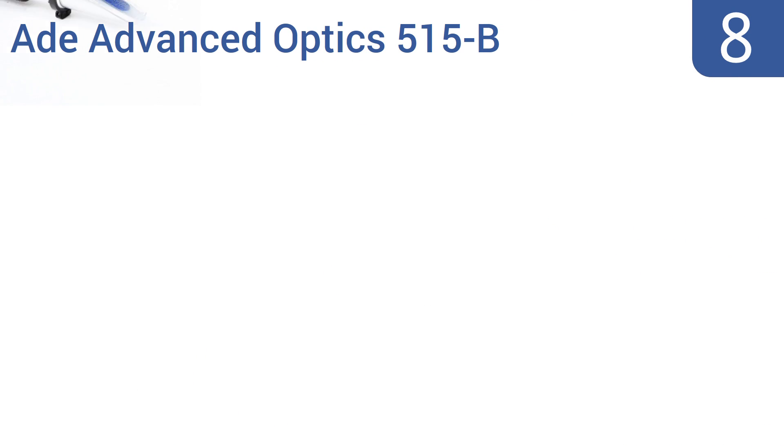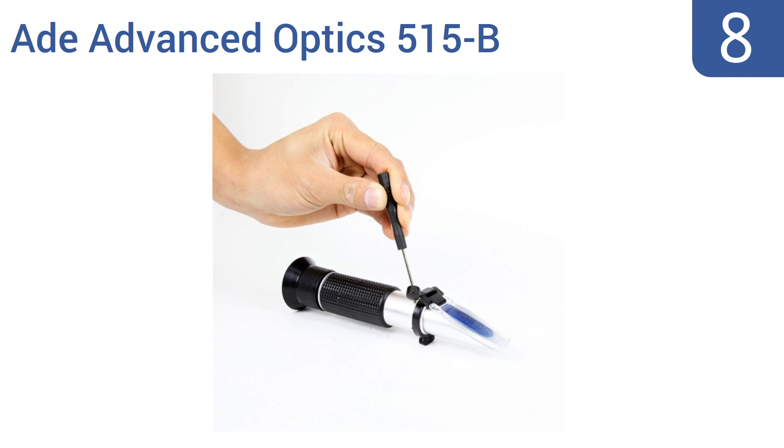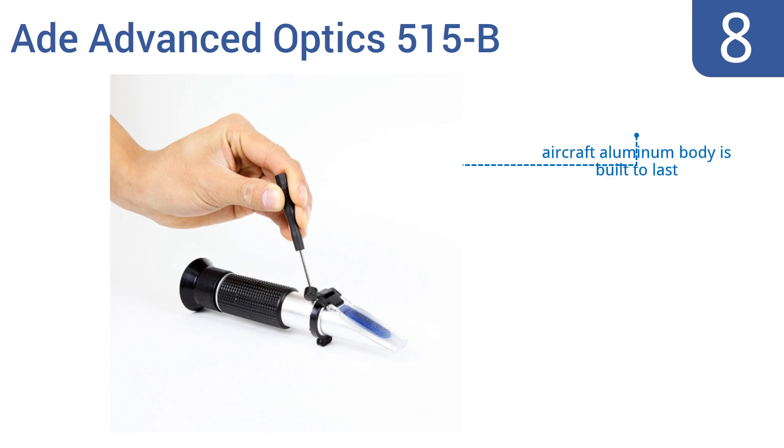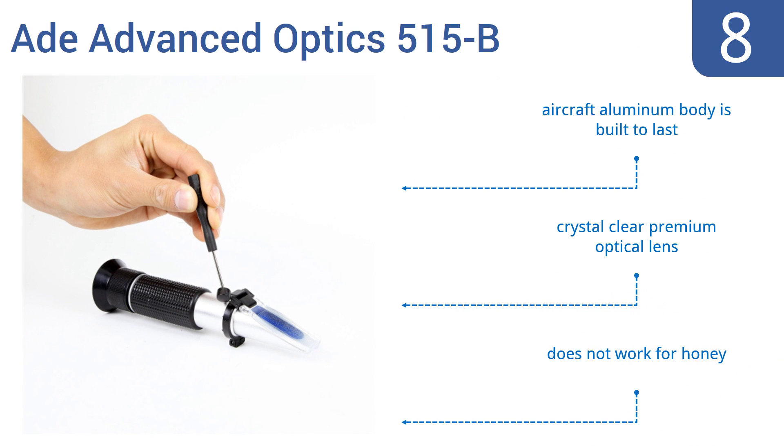Coming in at number 8 on our list, save time and energy by investing in the 8 Advanced Optics 515-B. It precisely measures the sugar content of beer or wine through a simple drop placed on the prism, and it's more accurate than hydrometers. It features an aircraft aluminum body that's built to last and a crystal clear premium optical lens. However, it doesn't work for honey.